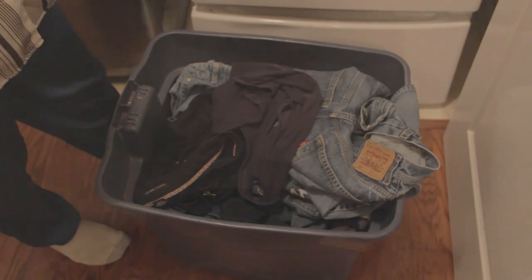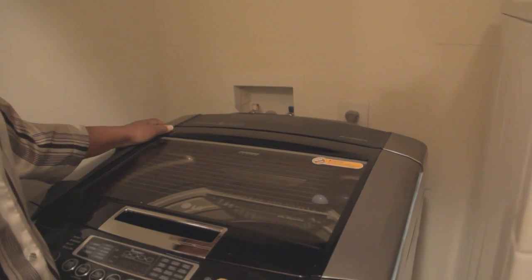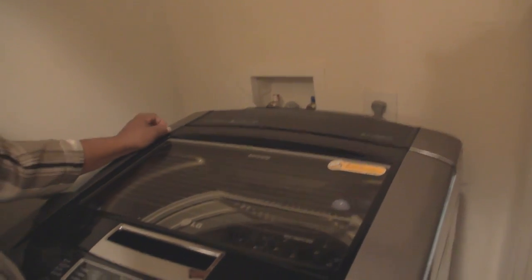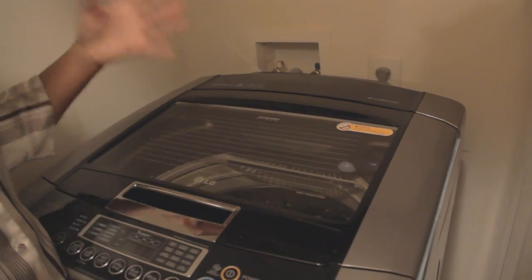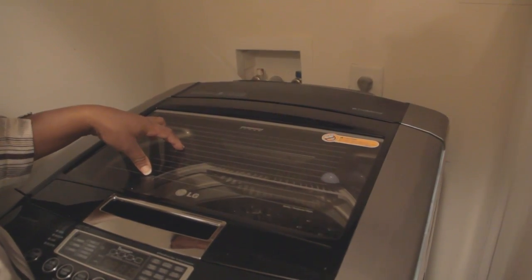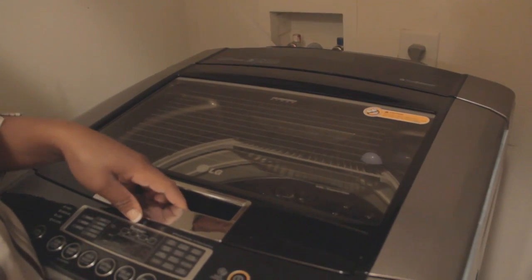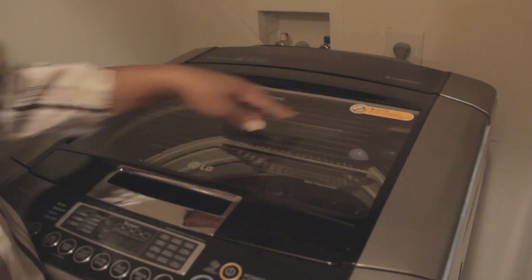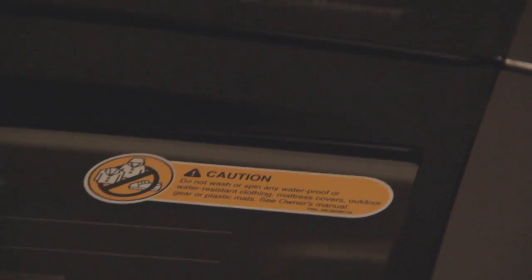As you can see, this is the top load of the new LG washing machine I just purchased. It has a diamond glass on top so you can view what's actually going on inside. It has safety locks which is very unique, and also a caution sign because certain things you cannot wash in it — such as sneakers or any type of waterproof item — if you want it to last.